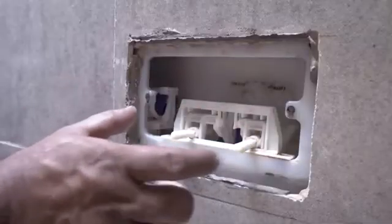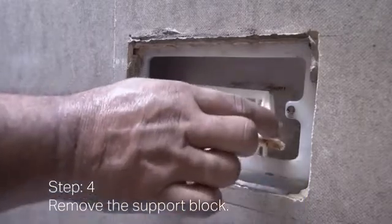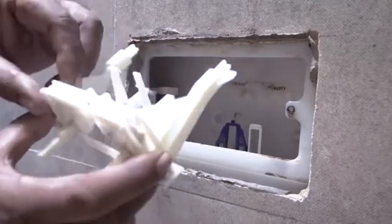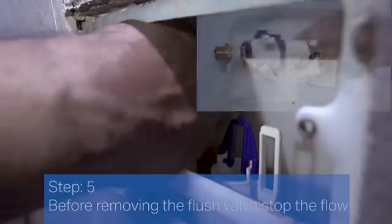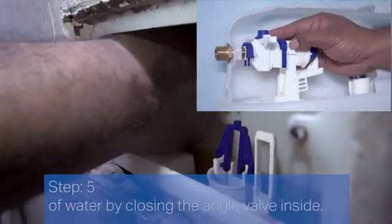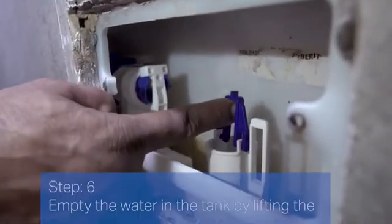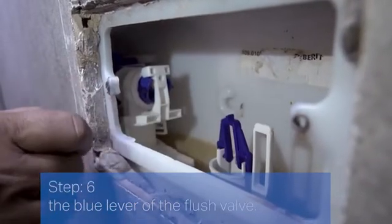Step 4: Remove the support block. Step 5: Before removing the flush valve, stop the flow of water by closing the angle valve inside. Step 6: Empty the water in the tank by lifting the blue lever of the flush valve.